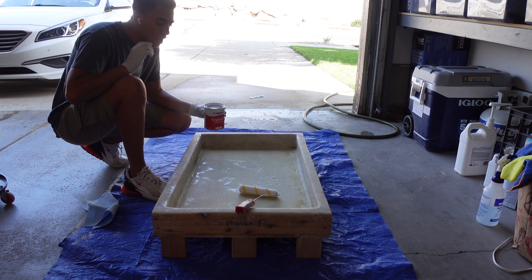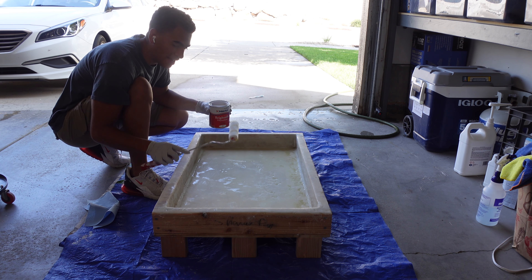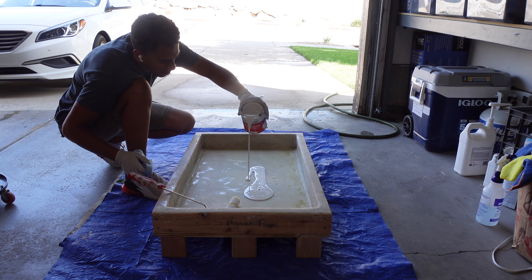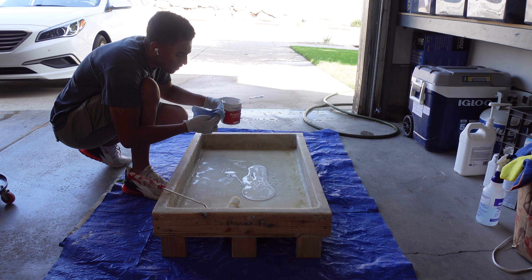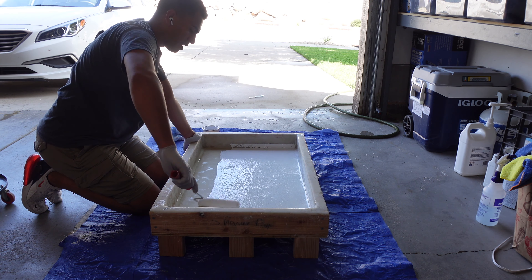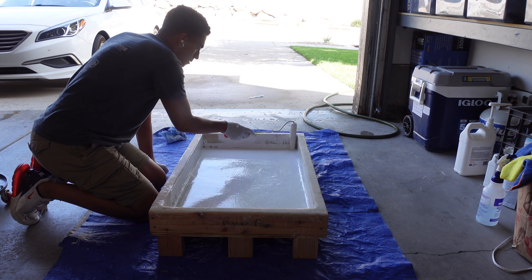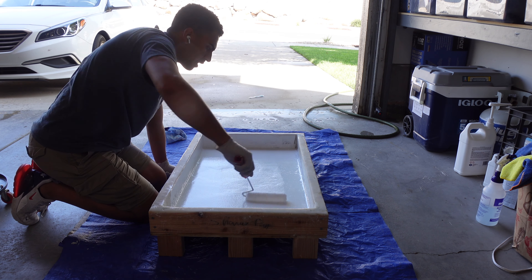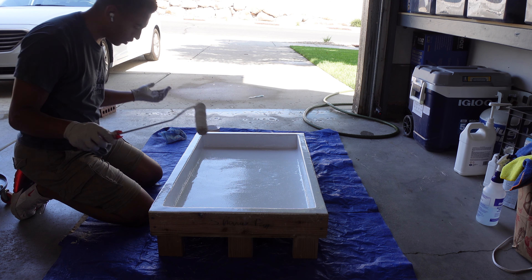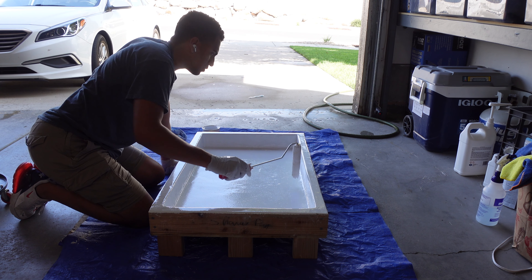I'm just going to pour the paint straight into the pan and start rolling it around — mostly because I don't have any roller pans and I'm too lazy to go to the store since this is only the first coat. So we're just going to pour a good amount in and roll it around. And just like that — maybe two or three minutes — that was super easy. It bonded to the epoxy way better than I expected.